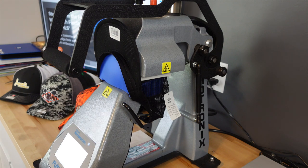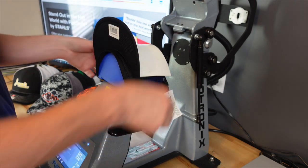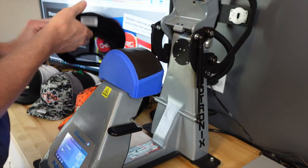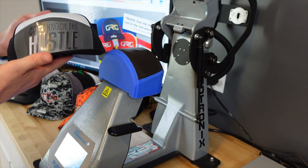If I had a job that I needed to print for a dozen hats and a dozen sweatshirts, I could certainly run these two machines with one operator. Once the application is complete, I'll remove the white cover pad, remove the hat from the press, let it cool down, and then peel the backing.